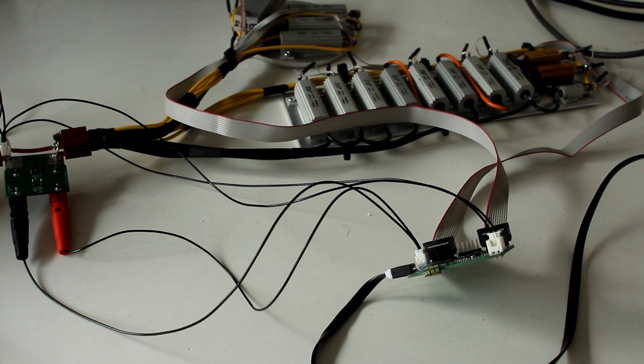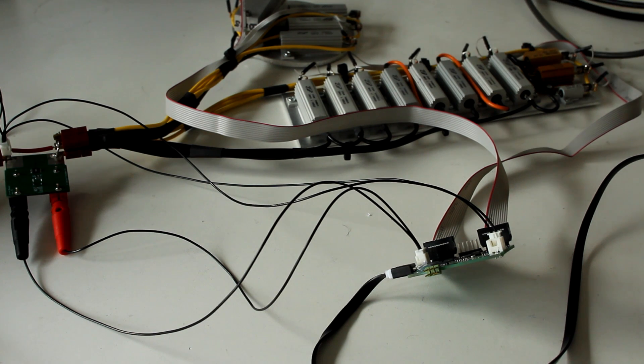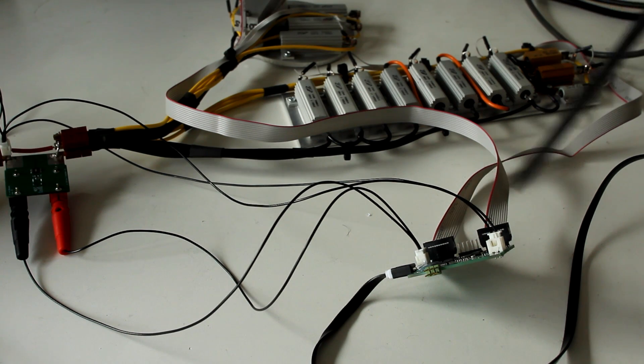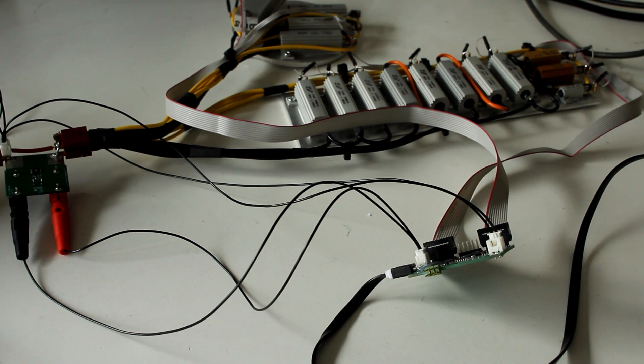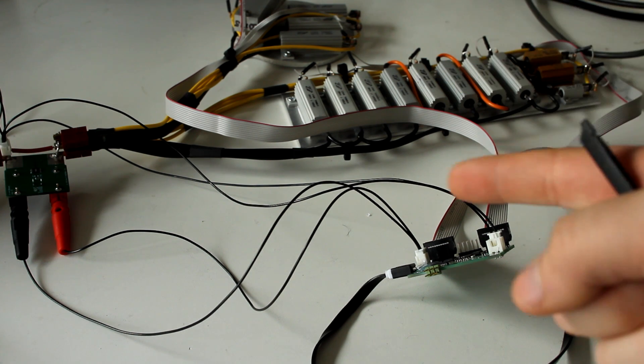What you see here is a bunch of resistors on a big aluminum plate. You see a current sensing arrangement and a control board, and all of this is laid out in a professional manner in order to maximize conveyance to the audience and make sure you understand.